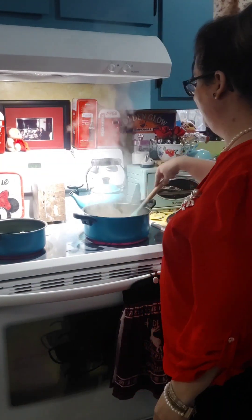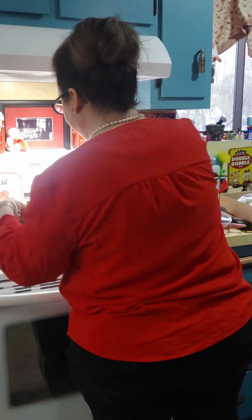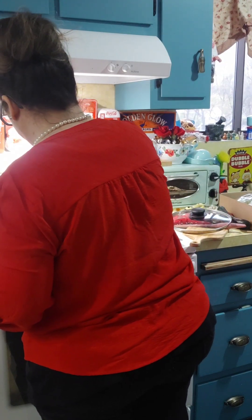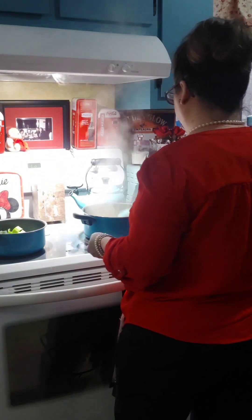Sorry, turning on the pot might help. I'm gonna add a little more pasta.